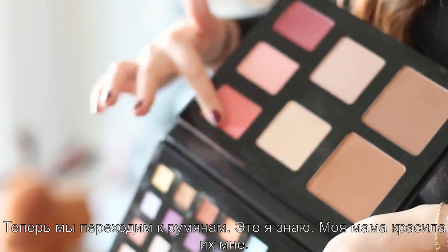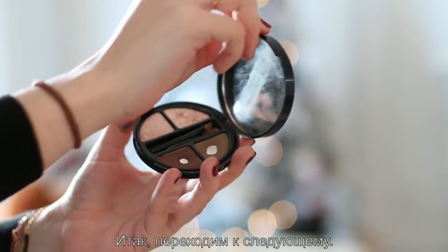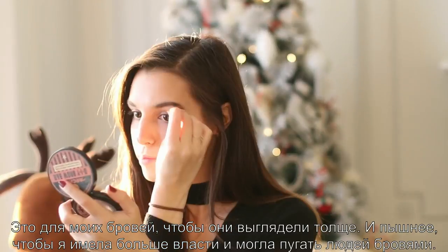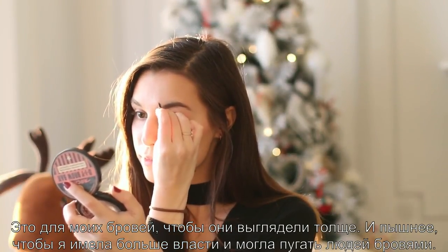Now we're moving on to the rouge. I know that one. My mom used to put that on me — unironically. Next one, moving on. This is for my eyebrows to make them look thicker and lush.